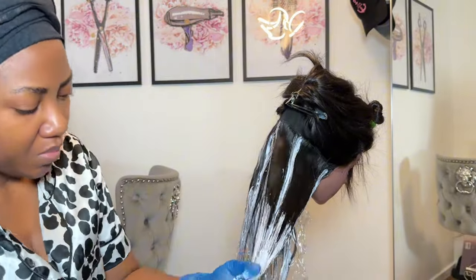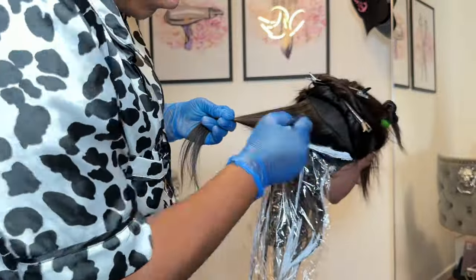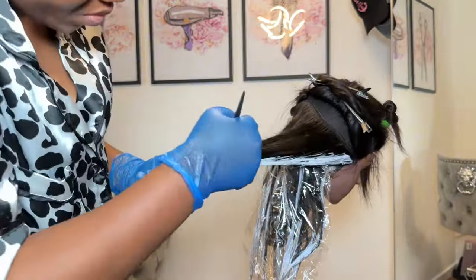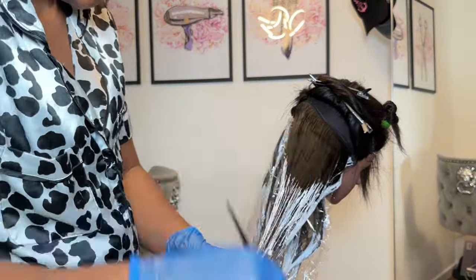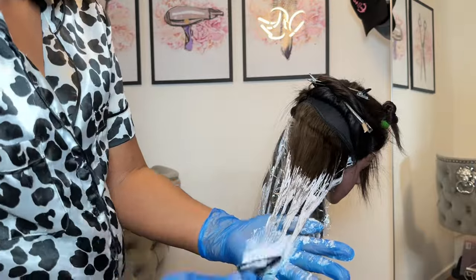If you don't want an ombre effect, you don't have to saturate the ends — you can just put the bleach on top of the hair. What confuses a lot of people is they think they need to saturate the back and front of the hair. No — just put your bleach on top of the hair. This is what balayage is; we're doing exactly a balayage here, not a highlight.